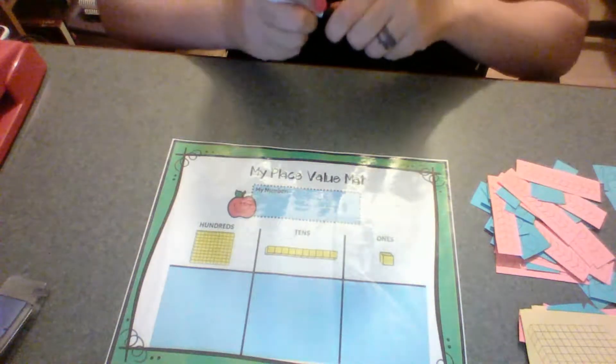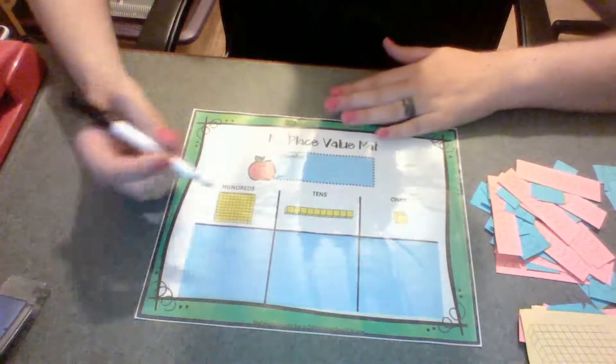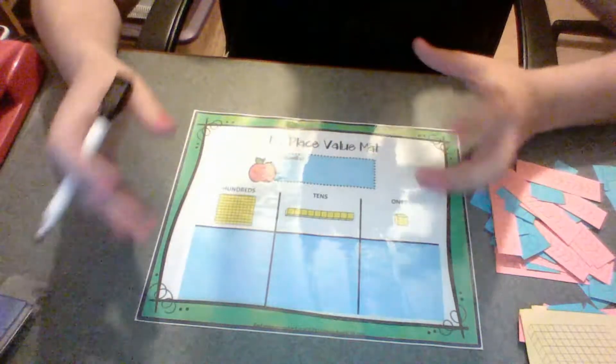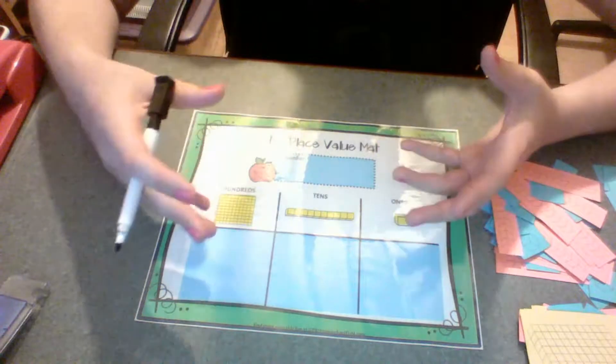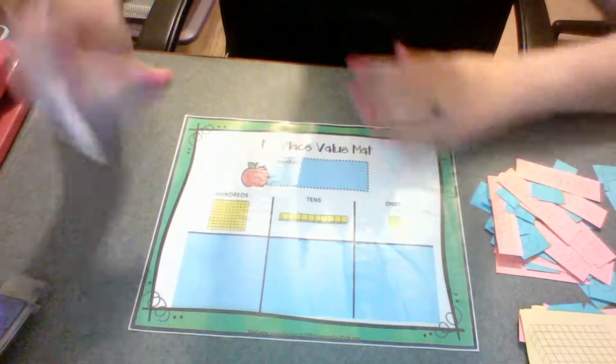This really came out of a need that I had with my daughter. She was just struggling with the idea of place value. We had a number and then we needed to work on that number to figure out the tens and ones. We haven't started hundreds for her yet.